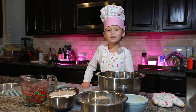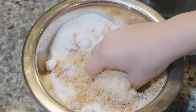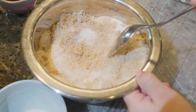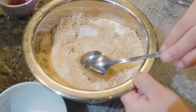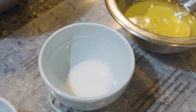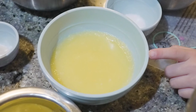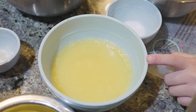For this recipe you're going to need half a cup of sugar and three-fourth cup of brown sugar. As you can see I already mixed it together. One teaspoon of salt. Half a cup of butter, melted.